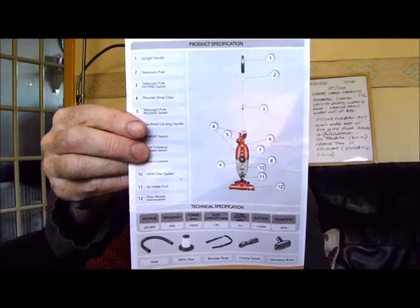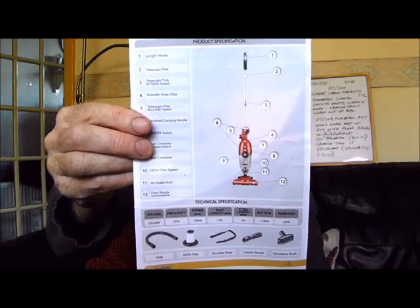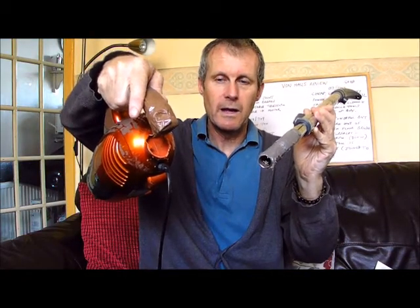This is a review of the Von House 07-200 Upright Stick Cleaner. I purchased one of these which lasted nearly one year.